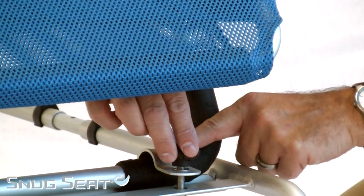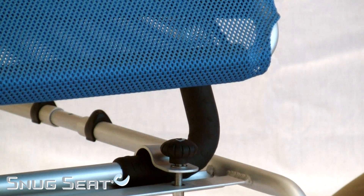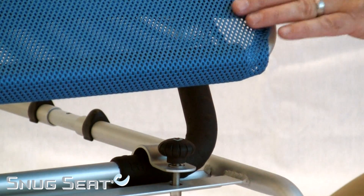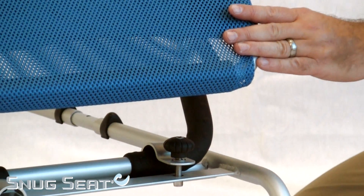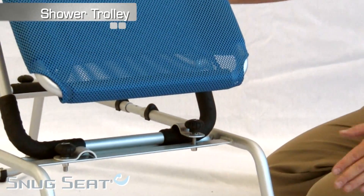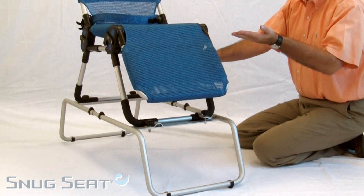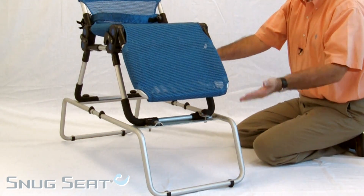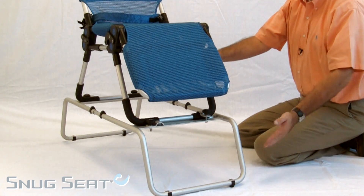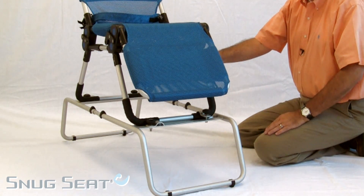Rotate the clamp in place and tighten on all four positions, providing a stable support for the Manatee Seat. We also have a shower trolley, which extends the height for caregiver support and comfort. It is a rolling shower product for those that have roll-in showers.